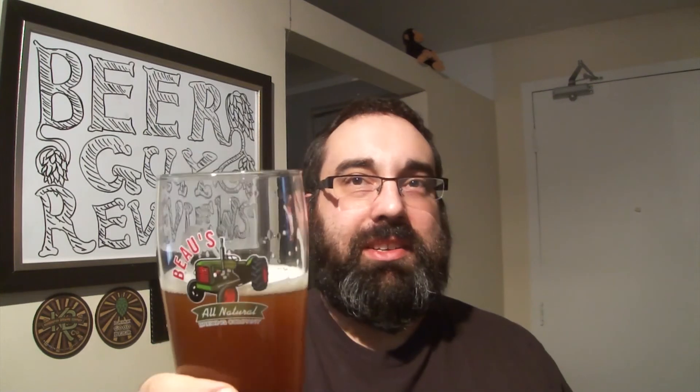Very nice grapefruit, fruity hops. I give it a 7.6 out of 10. Good job, Brad, and thanks for the homebrew. Cheers.